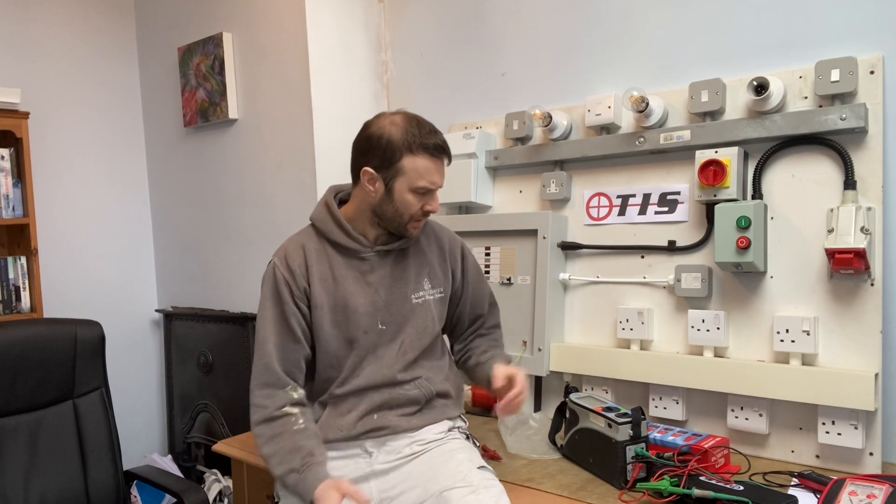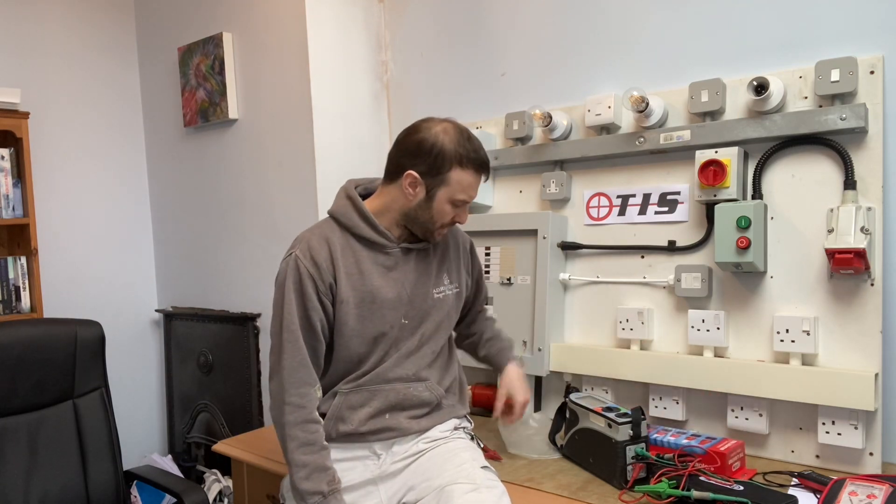That is pretty much all you can say about those. They do go up to 300 volts, so you will be able to use them for insulation resistance testing over 250 volts, but you wouldn't be able to do your 500 volt test from them. For everything else, happy days. I hope that has been of some use to you, and I strongly suggest that lots of you guys, especially doing EICRs or safe isolation, invest in a set of these adapters and keep yourselves safe. Take care.